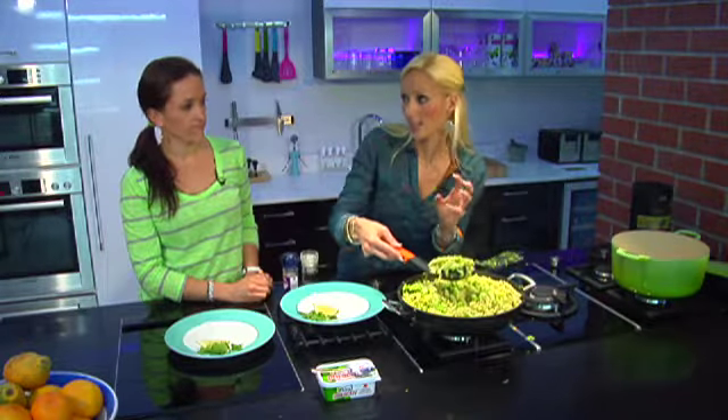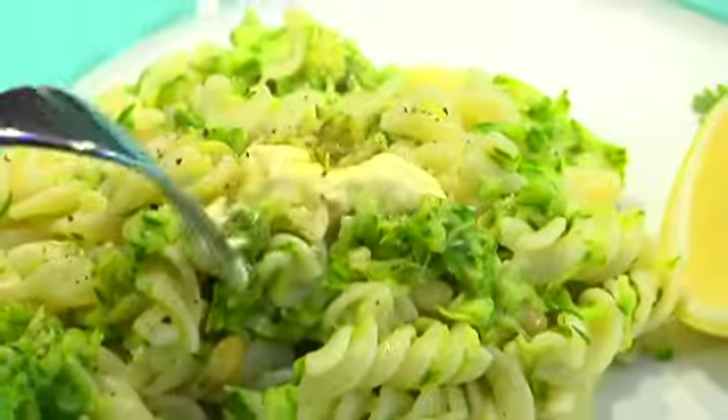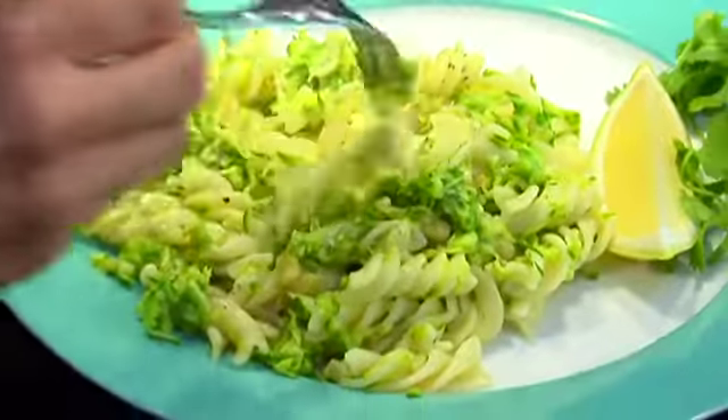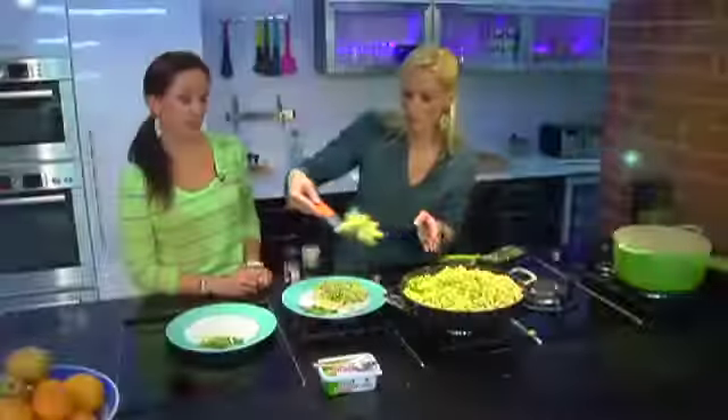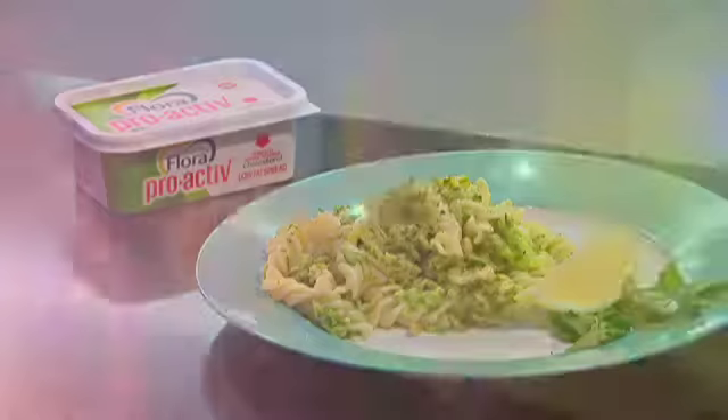To complete this dish you would ideally serve it with a little side salad. If you're managing your cholesterol, don't forget to add a teaspoon of Flora Proactive so that you can include some plant sterols into your diet to help lower bad cholesterol. And all that's left to do is season to taste.